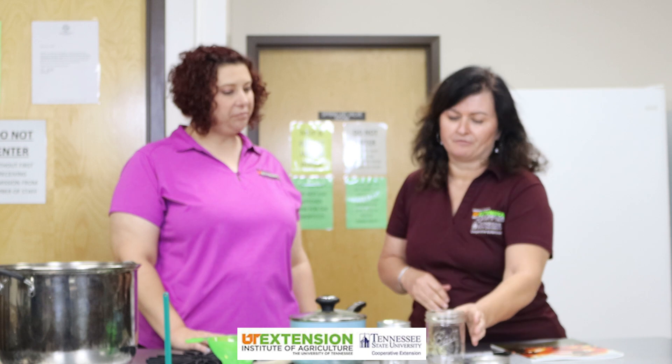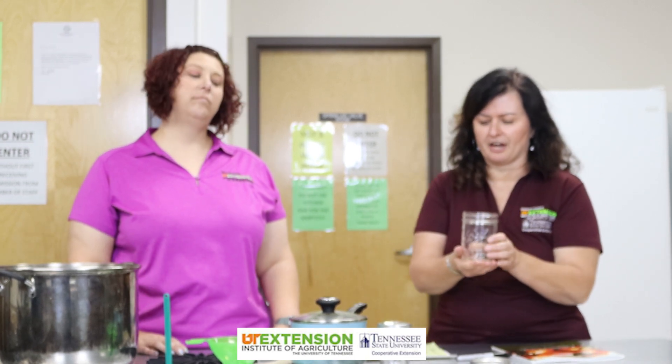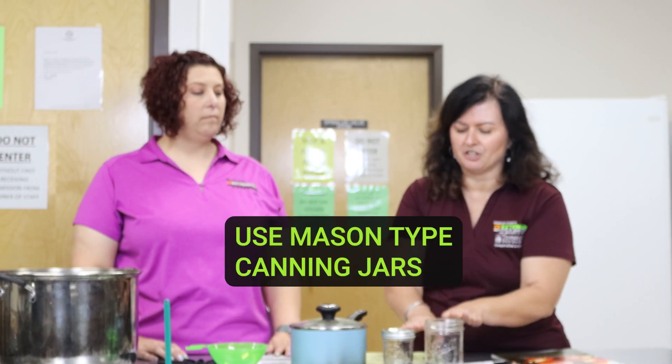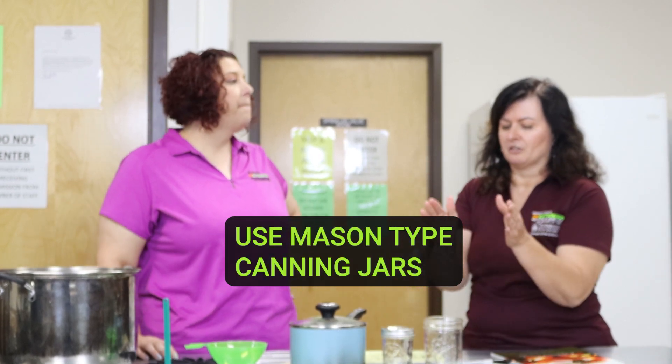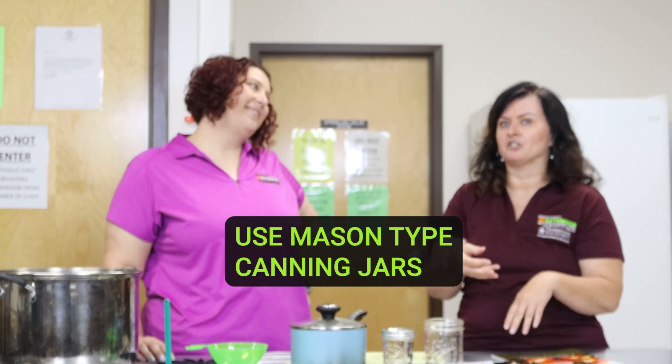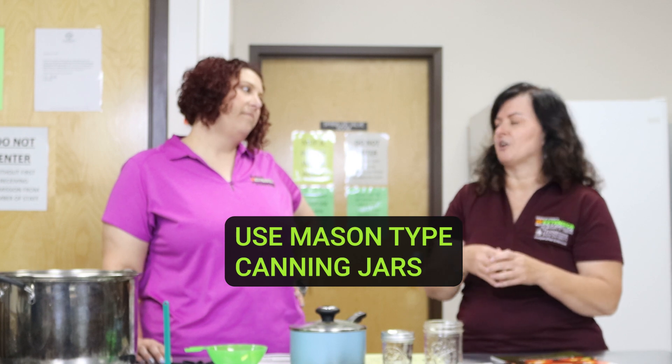Let's talk about some other equipment you're going to need if you're going to can. First, of course, you're going to need your canning jars. Here are some examples — we've got a wide mouth jar and one that's a half pint with a regular mouth. You do want to make sure that you use jars that are made for the purpose of canning — not mayonnaise jars, not peanut butter jars. Those have not been made to withstand heat over and over the way canning jars have.